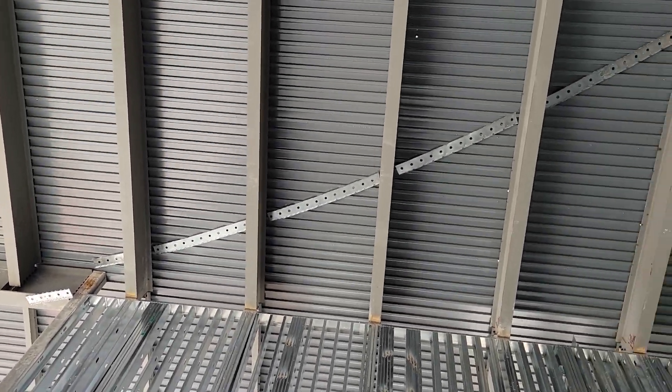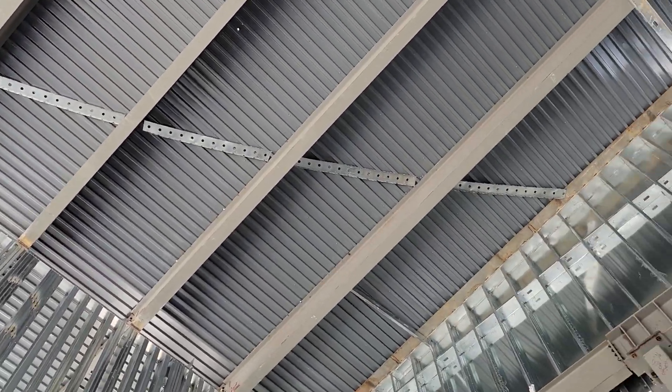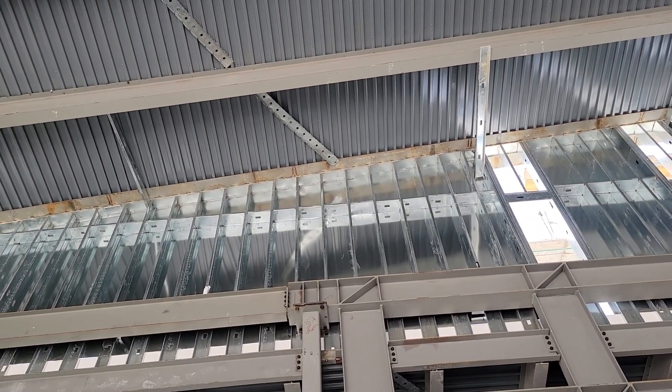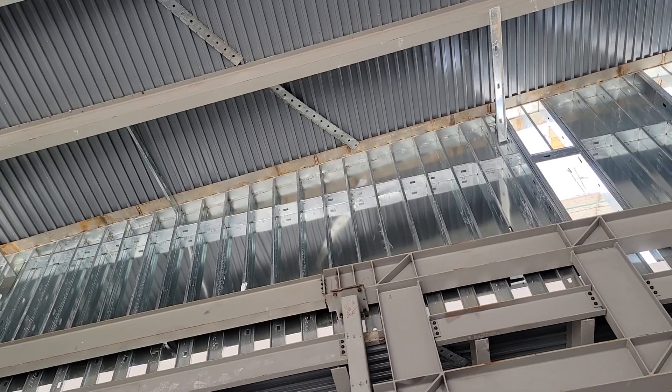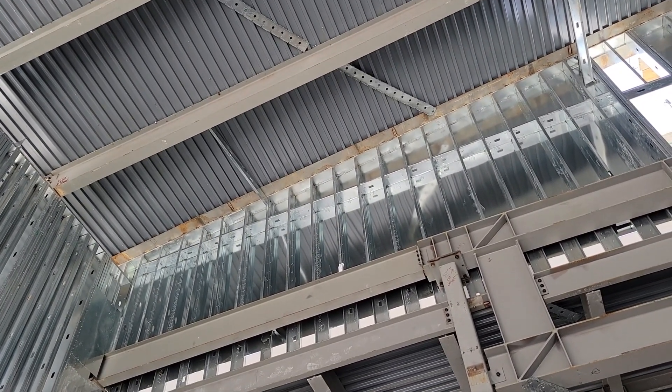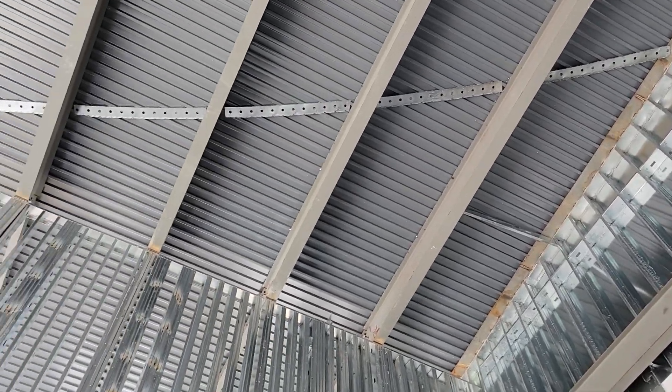As we go up here you can see this area is curved right here. We were asking Billy how they get that curve — it's going to be a curved wall. They use a laser, shining it on the ceiling in a circle, and that's how they get that curve. That's so cool.